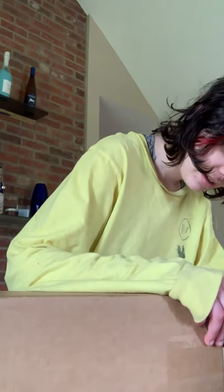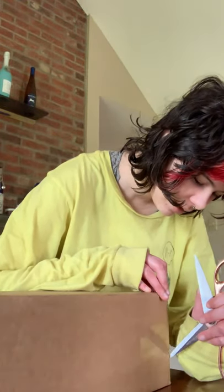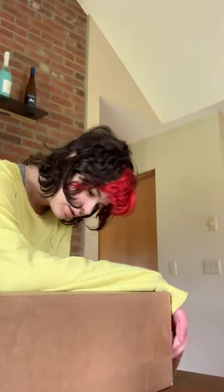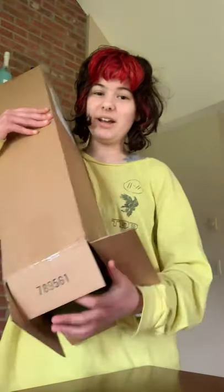I don't know why it's a thing I'm doing, but hey, I'm excited and I want to show you my cool skateboard. Cutting. I'm going to stab myself probably because I'm bad at stuff. Oh, how exciting. Oh. There's a box inside this box.